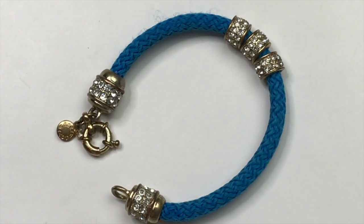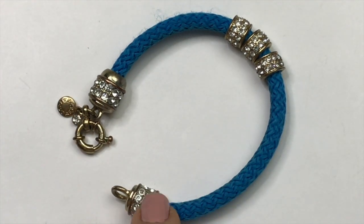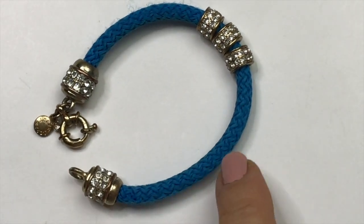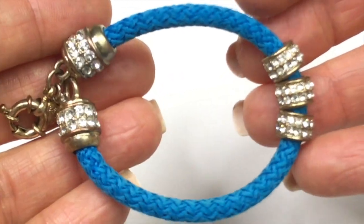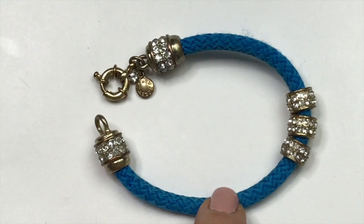Next is this corded bracelet. This is also from J.Crew and it has these gold tone finishes on it with crystal. It sort of reminds me of a nautical rope and it's pretty clean actually. It's a very bright blue and it's actually quite attractive. This one I will put for sale.